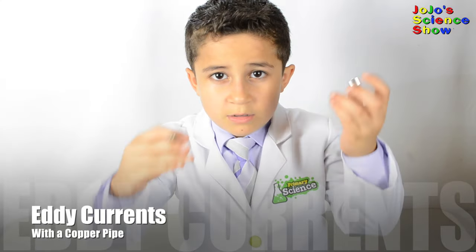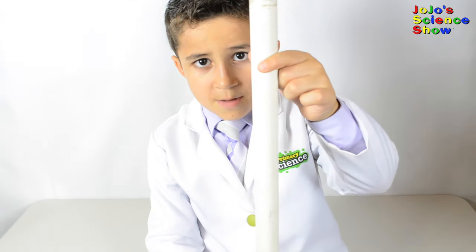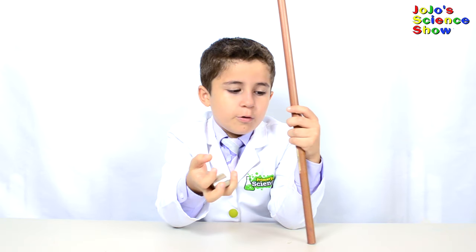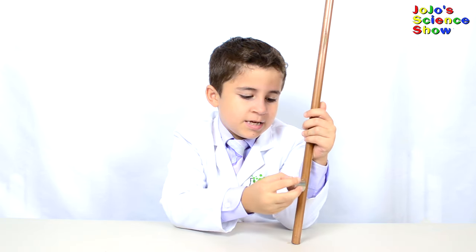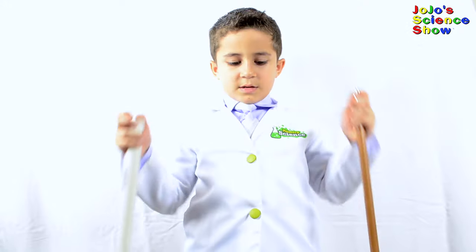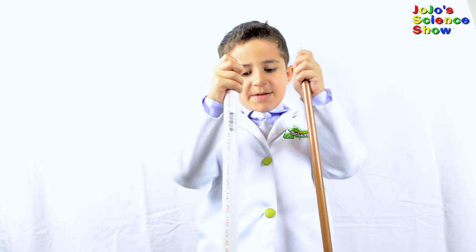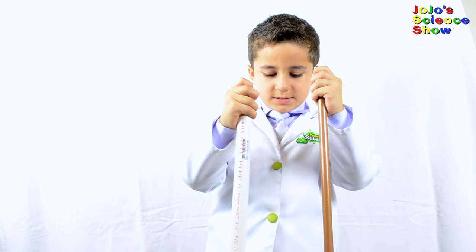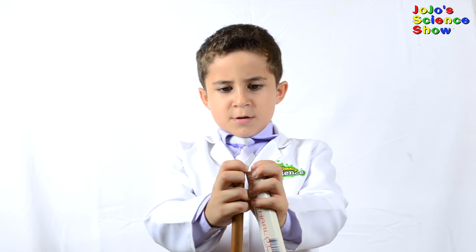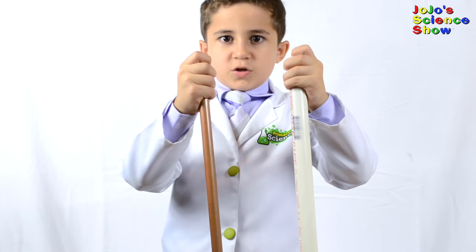For this experiment, you will need two neodymium magnets, a copper pipe, and a PVC pipe of the same length. This is a very strong magnet, and this copper is not very magnetic — see how it doesn't stick? I am going to hold these two pipes and drop the magnets at the exact same time and we will see which one lands first — the one in the copper pipe or the one in the PVC pipe. It's the magnet battle: three, two, one.